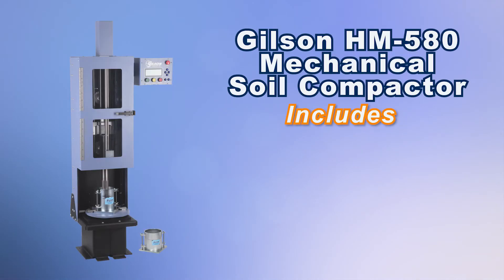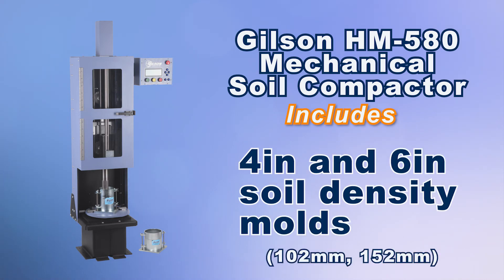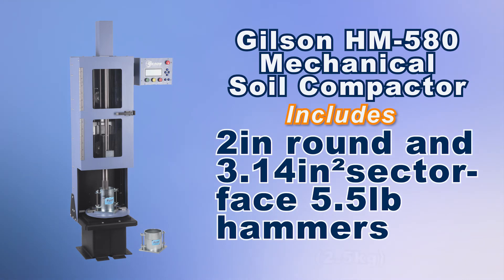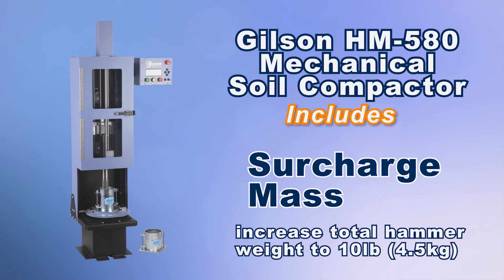The Gilson Mechanical Soil Compactor includes the programmable digital controller, 4-inch and 6-inch diameter soil density molds, a 2-inch round and a 3.14 cubic inch sector-face 5.5 pound hammer assemblies, and a surcharge mass to increase total hammer weight to 10 pounds when required.